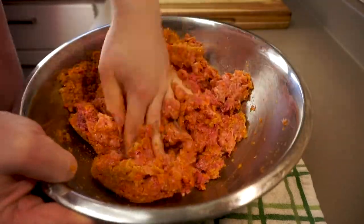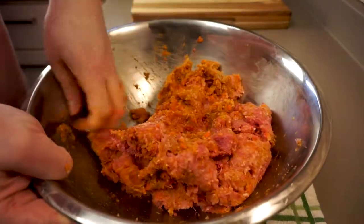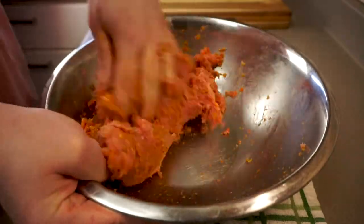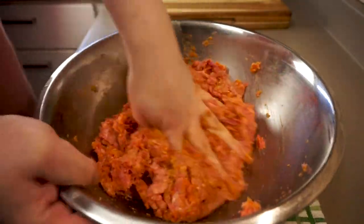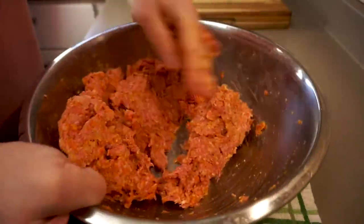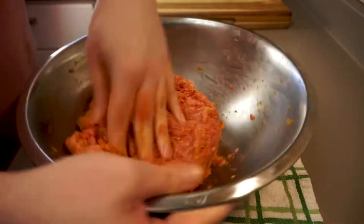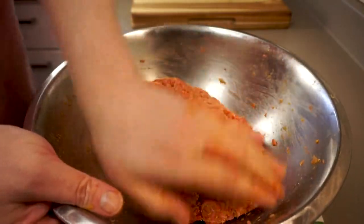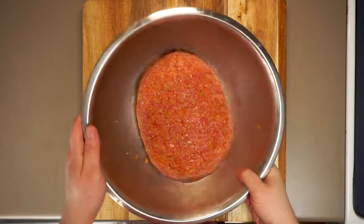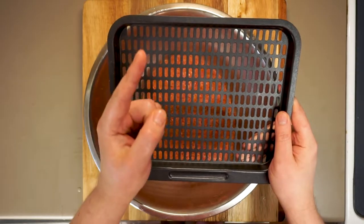We're just gonna work this mixture together until we have it thoroughly combined with the two different meats. Don't squeeze too much — we don't want to turn this into meat pâté. Just mix it around with the vegetables and everything else until we're happy. I actually don't like mine to be completely homogenous — that way you get these little lumps that are just pure pork and beef, and it's really nice. I like forming it into a rough loaf shape right in the bowl.